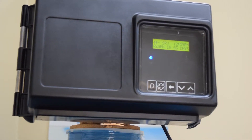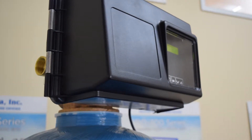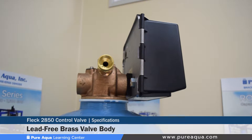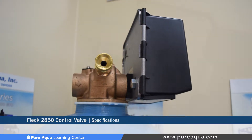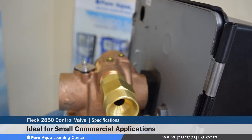Pure Aqua has chosen the Fleck 2850 control valve because of its cost-effectiveness and extreme reliability. The valve is manufactured out of a lead-free brass valve body for superior strength and durability. This particular valve is part of Pentair's commercial control valve line, which is ideal for small commercial and industrial applications.